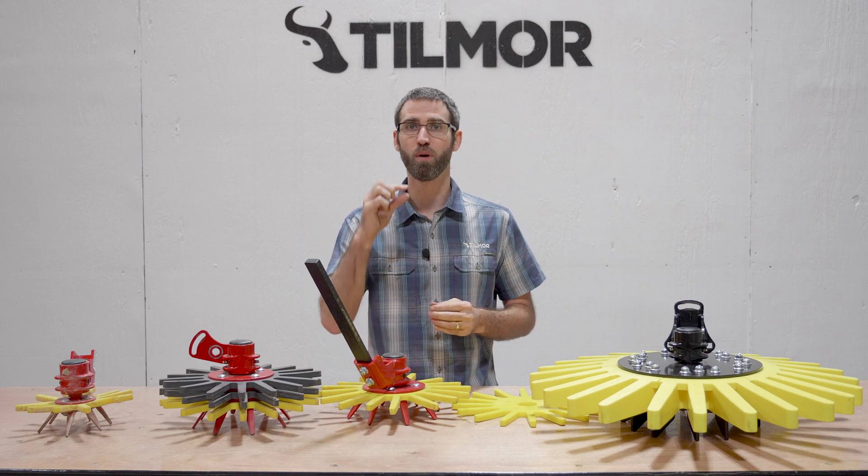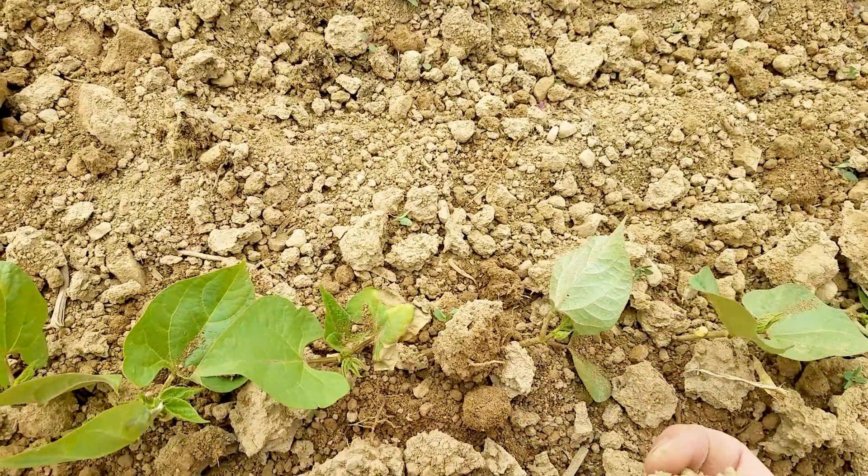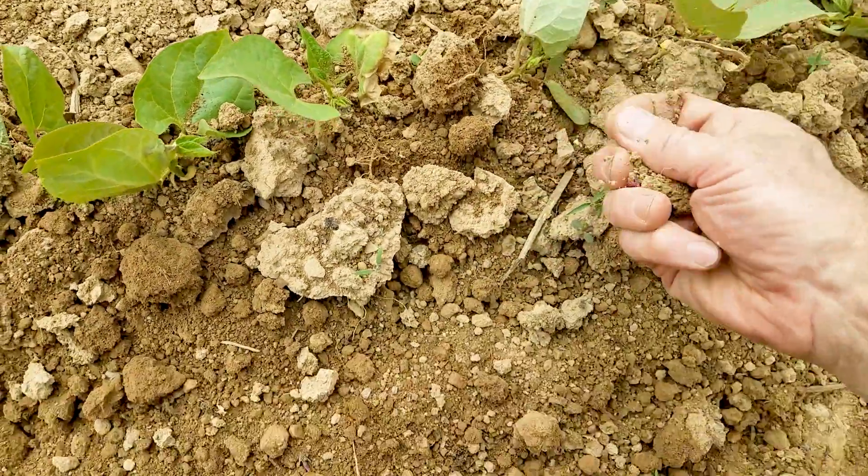The finger weeder works with small weeds, what we call the hair thread stage — ones that look like a little hair thread in the soil, often times white.